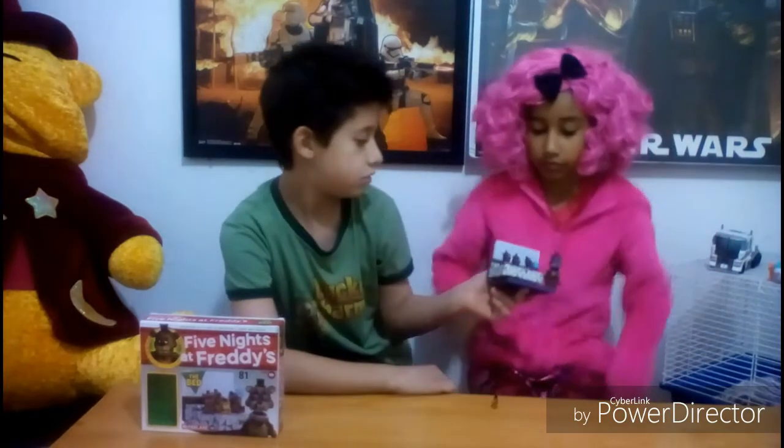So this is what the finished product looks like. In the beginning it was very easy to snap on the pieces, but at the end it was getting harder and harder. If you really like Nightmare Freddy, I recommend getting the other sets so that you could try and make the whole scene.